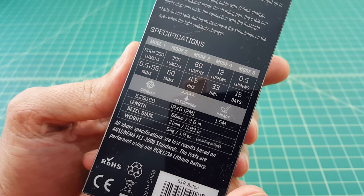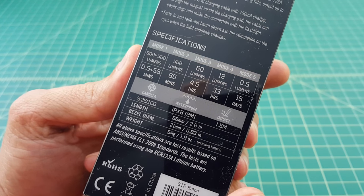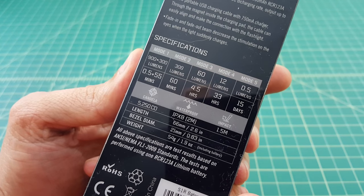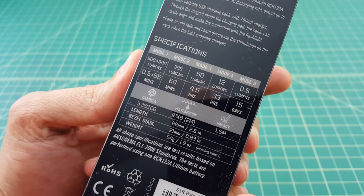Take a look at the back of the package. You can see some specifications around the lumen output and the different modes. It comes with five modes, and if you notice on the high mode of 900 lumens, it steps down after half a minute. You get 55 minute run time at 300 lumens, which is pretty good. And then you can also see the measurements around the length, the bezel diameter, and the weight.